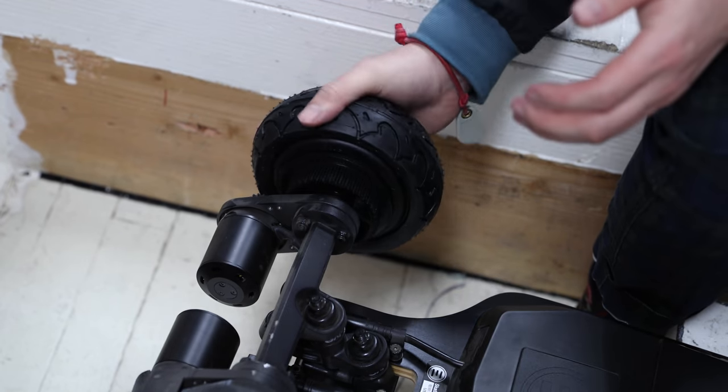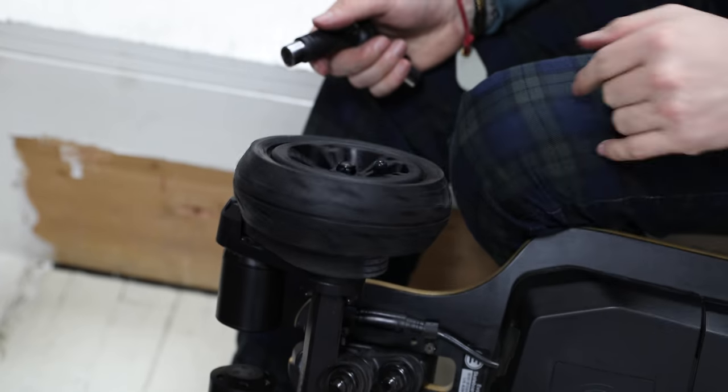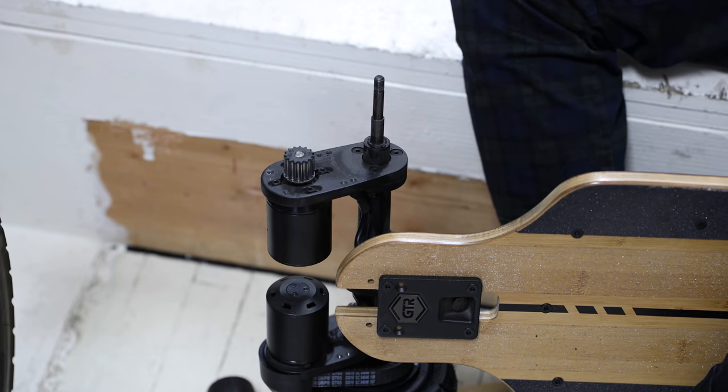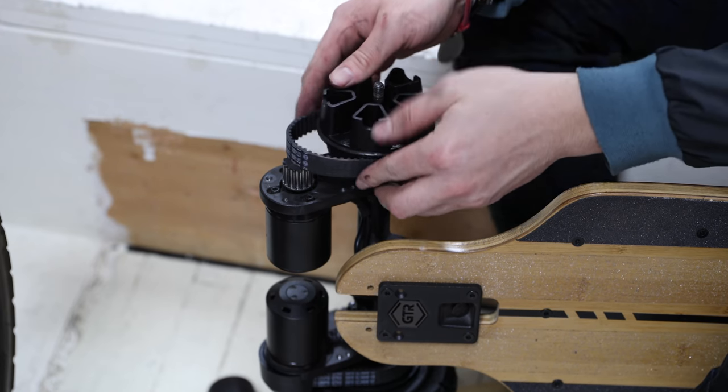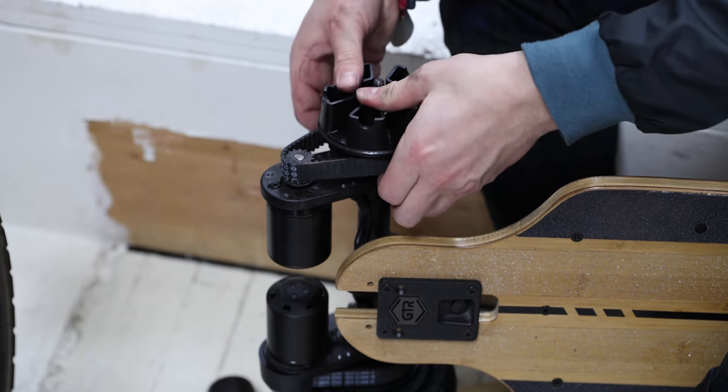Just FYI, if you get the conversion kit and you have no prior experience changing hardware, you might find it confusing and difficult. It's not exactly easy to swap the wheels because you have to shift the motors a bit to account for the tension of the belts. That's just something to note. Okay, let's talk about the remote because I think it deserves its own section in this review.